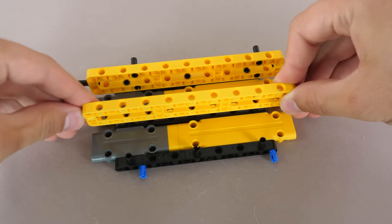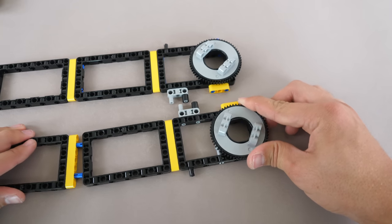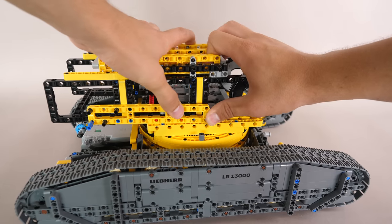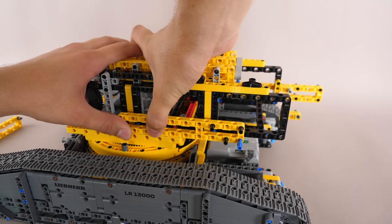Take several panels and connect three frames onto them, then connect a turntable to the three frames — make sure you have two of these. After securing them to the sides of the frame section, connect that structure onto the top of the chassis. And what do we use to reinforce and expand the superstructure? That's right — more frames.